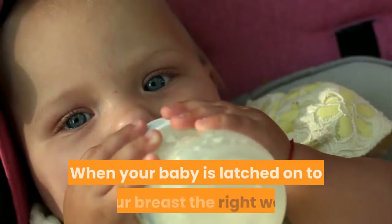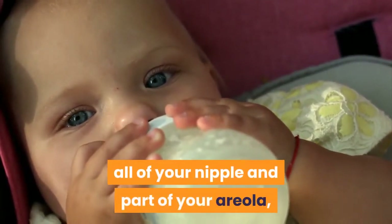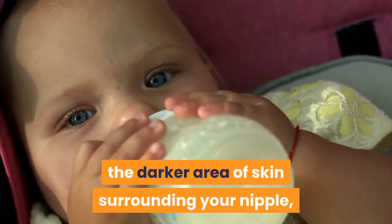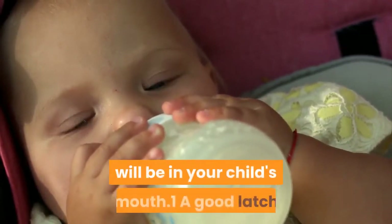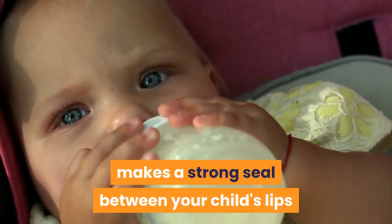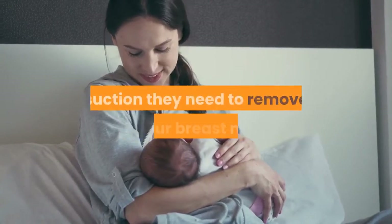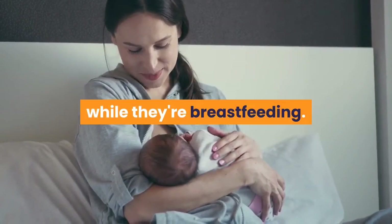When your baby is latched on to your breast the right way, all of your nipple and part of your areola — the darker area of skin surrounding your nipple — will be in your child's mouth. A good latch makes a strong seal between your child's lips and tongue and your breast, allowing your child to create the suction they need to remove your breast milk while breastfeeding.